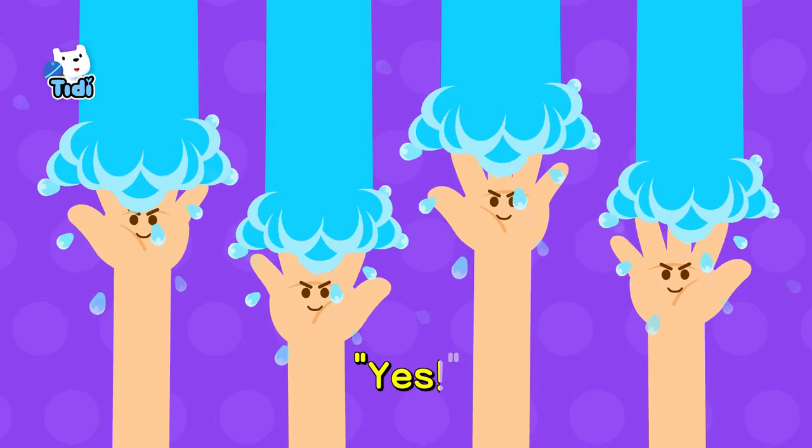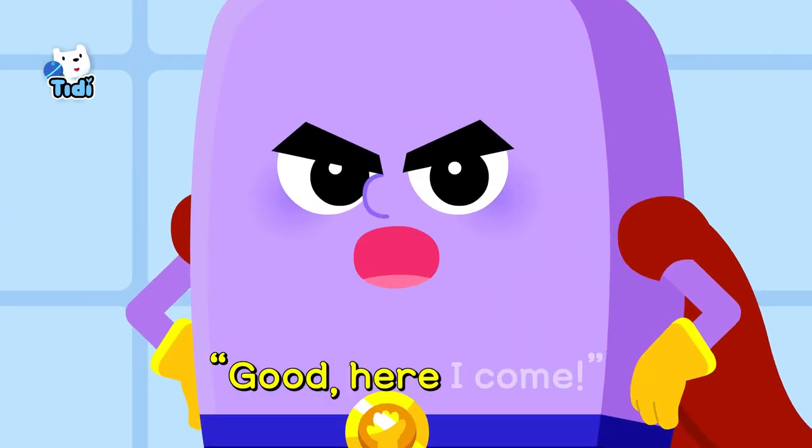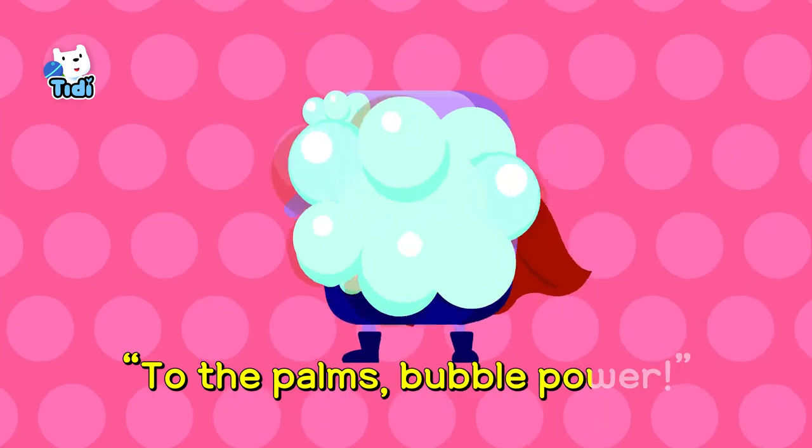Help, Soap Man! Have you wet your hands? Yes! Have you rubbed soap on? Yes! Good! Here I come! To the palms! Bubble Power!